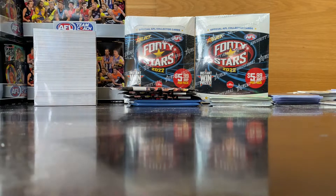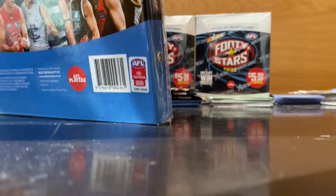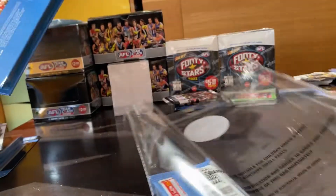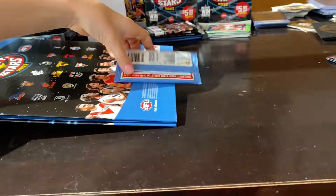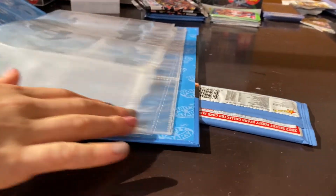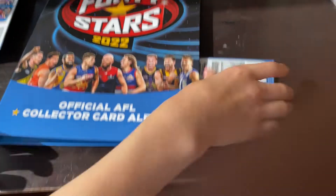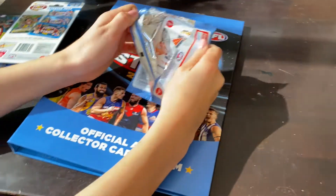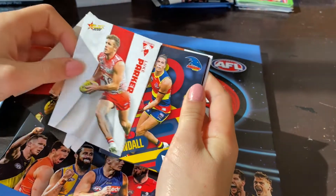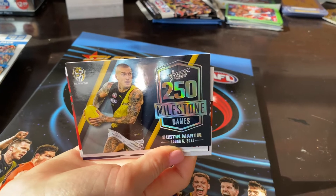We'll start with the album. It has one pack — we don't actually have one of the paper albums yet but this is just for our comments. It's twelve dollars and it's got sleeves but you can't add any more. For commons it's good. From the pack: Luke Parker and Dusty 250 milestone — nice!